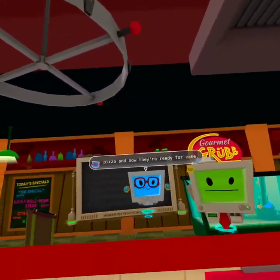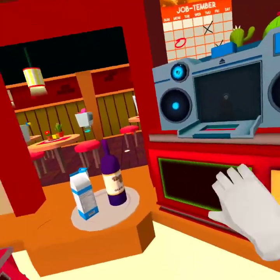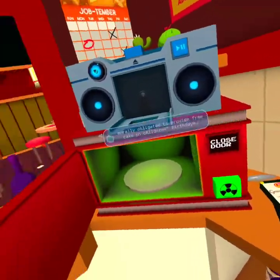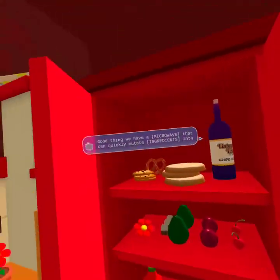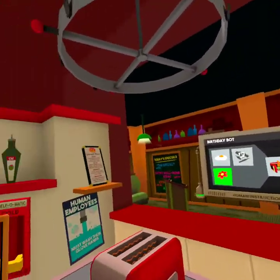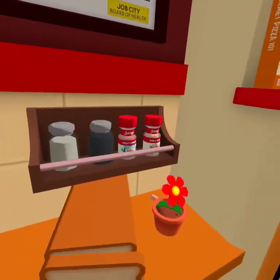The kids are all finished with their pizza and now they're ready for cake. Cake? We do get a free birthday cake, right? Yeah, yeah, that's the policy. Can't argue with that. Human-run restaurants were morally obligated to provide free cake on children's birthdays. Good thing we have a microwave that can quickly mutate ingredients into your food. Sure, why not? Son of a... oh, I get it — flour as in F-L-O-U-R, but it's supposed to be flour.